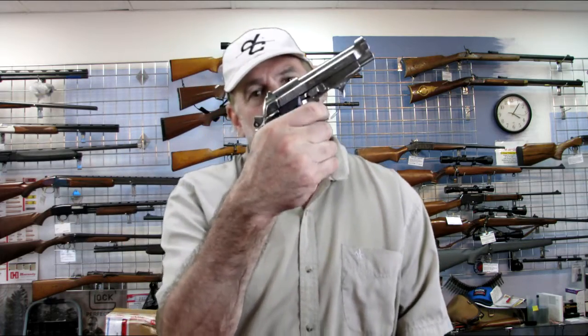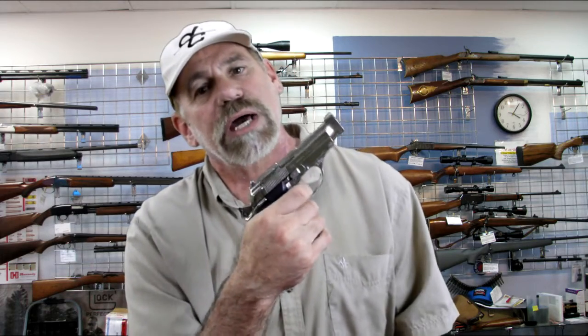Now I can put the magazine back, but let me show you something — magazine safety. You can pull the trigger without a magazine in it and it will not drop the hammer. As soon as I put the magazine in — click.